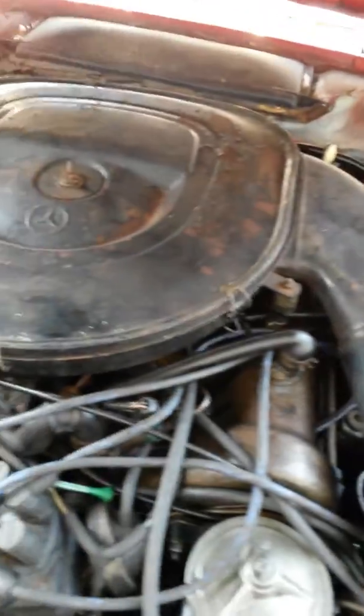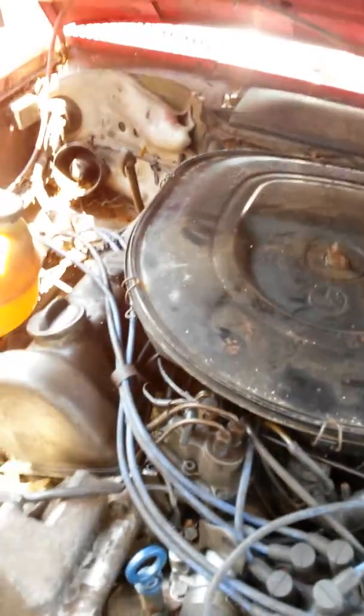But the car rattles. I believe it's a timing chain gear that's messed up, though I'm not 100% sure of this.